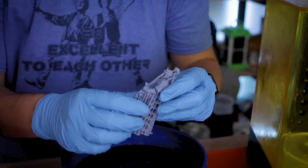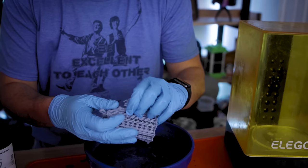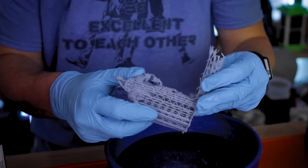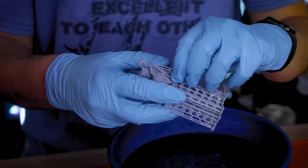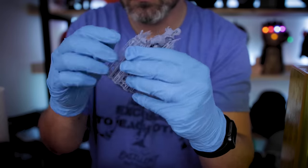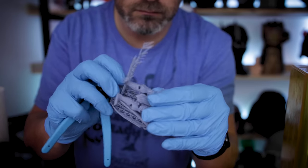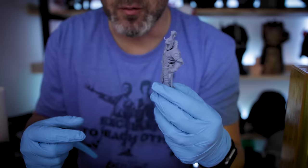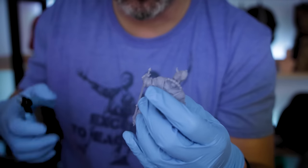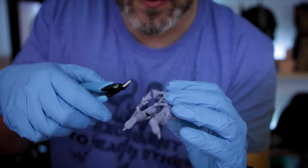I've got my print here and it's been submerged in water for about 30 seconds. You'll see it's very, very flexible, and if I just start to carefully pull, I can start pulling away the supports from the print — and it makes this process of support removal so easy. It's a lot cleaner than what we saw with the pre-cured file. I can just very carefully start peeling away all of the supports and they're all removed — it was really simple.